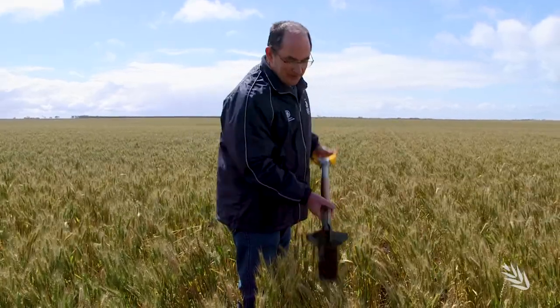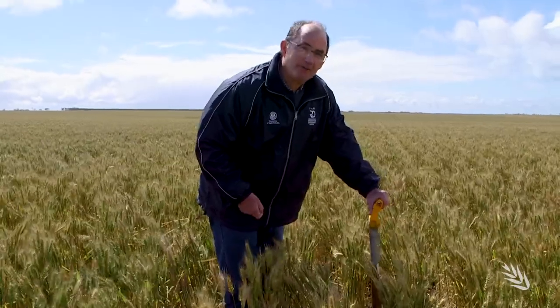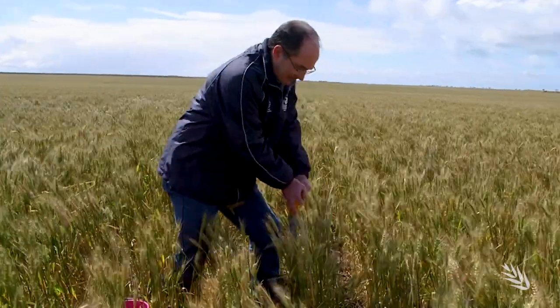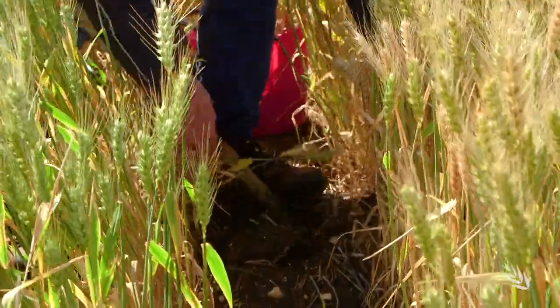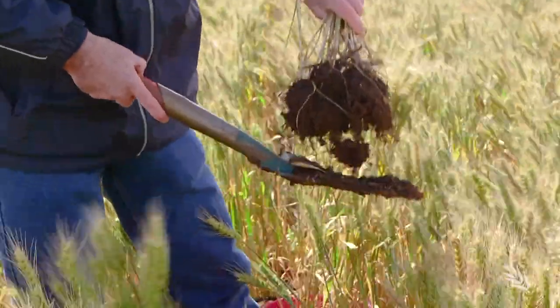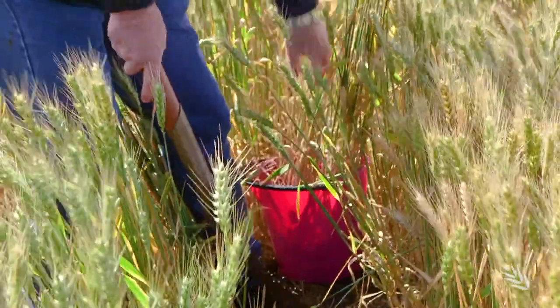To sample plants from this crop, use a cut-down shovel, which makes it easier to get into the ground particularly if the soil is a bit dry. Go to the middle of the row, push the shovel as deep as you can, and then lift it trying to get below the root system to capture as much of the roots as possible. When checking your own crop, take about 15 samples from across the paddock, ideally 10 to 15 metres apart, to get a representative sample.